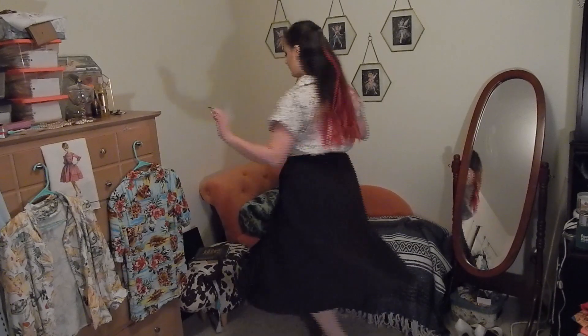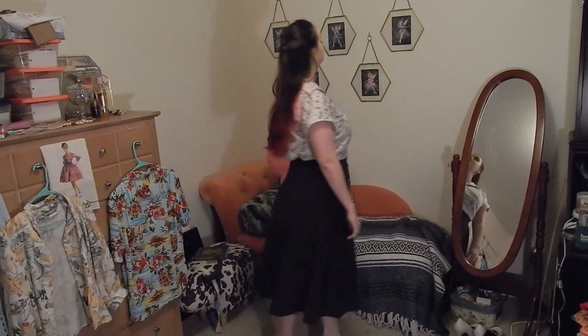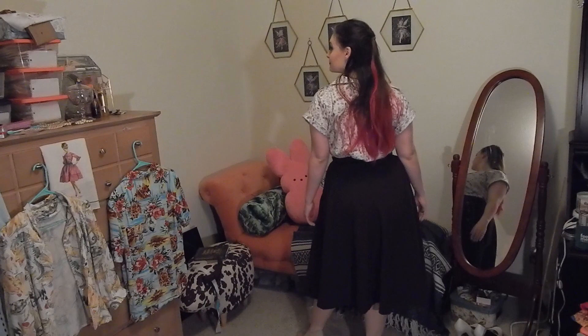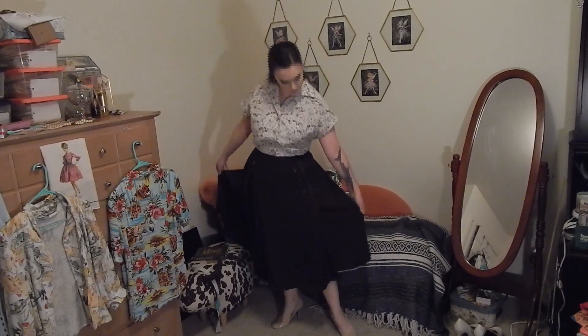On my lower half is this fun little skirt — Simplicity 8458. It's an A-line skirt with a little apron attached on the front, and it's made out of a brown pinstripe, some kind of polyester from my stash from before I actually took care to note what kind of fabric I have. I have a video about making this, which I'll link below in the description.